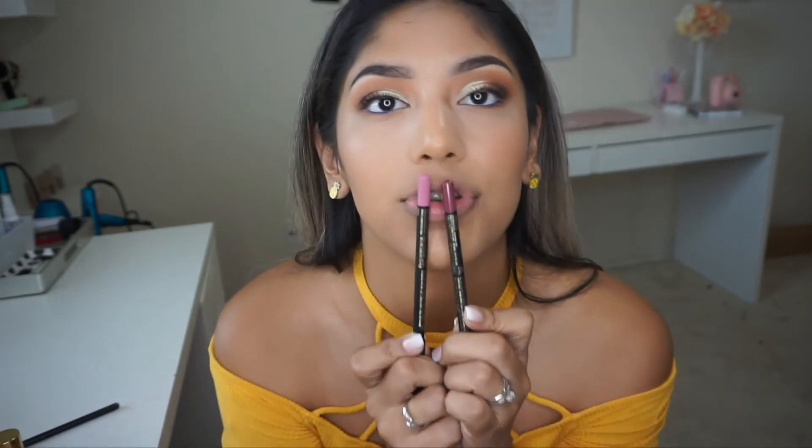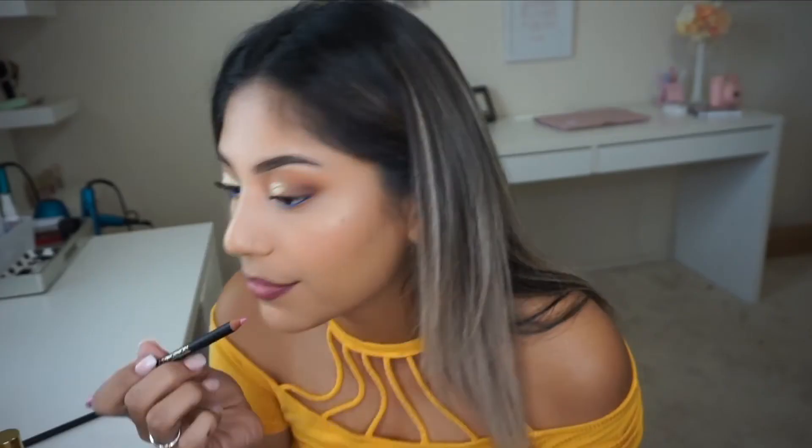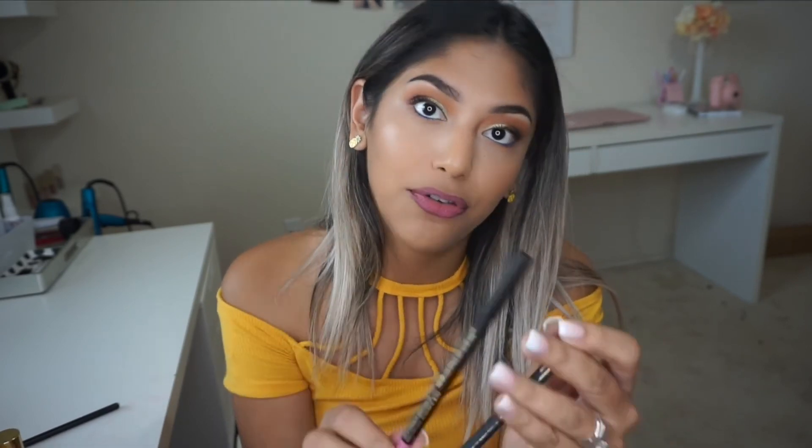Last but not least I have some lip liners from LA Girl — I ordered a bunch and haven't opened them yet, saving them for this video. I've tried this line of lip liners before and they were so good, so I doubt these will disappoint. I'm going to use Satin Plum and blend it with Pinky in the center. I lined my lips with Satin Plum and blended it in with Pinky — both are from LA Girl.